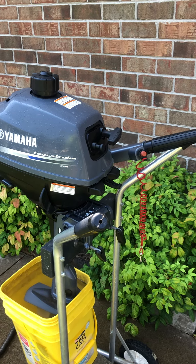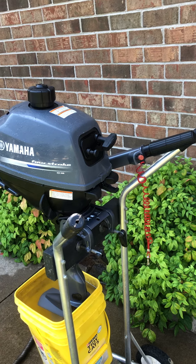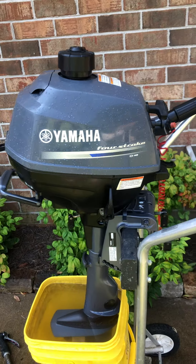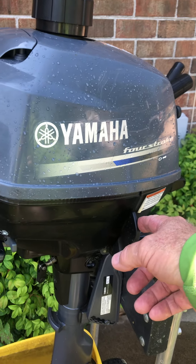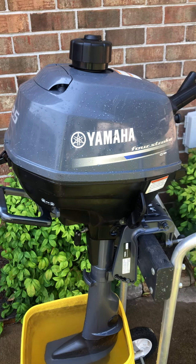This is Steve. I've got a Yamaha two-and-a-half horsepower four-stroke outboard for sale. This engine is a single cylinder and has a shifter. The shifter will put it in forward gear. To go in reverse, you rotate the engine. Straight up is neutral.